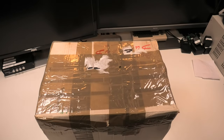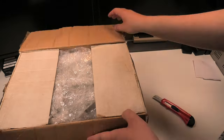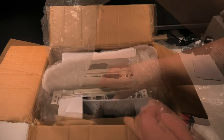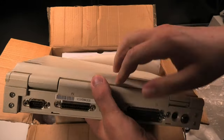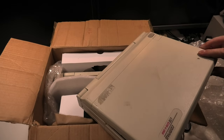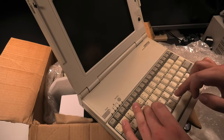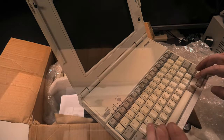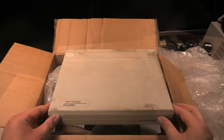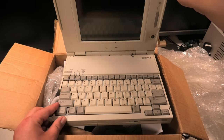Fast forward about a year — we have this new box. I took a gamble again, this time on two other Compaq laptops. The first one doesn't look half bad and the keyboard feels nice. The second one seems to be in more of a rough shape, though the keyboard also feels nice.